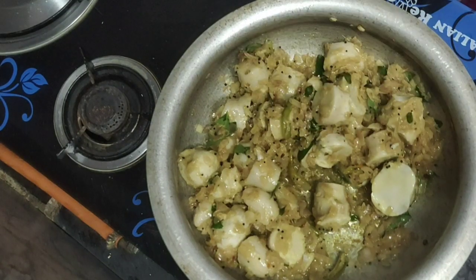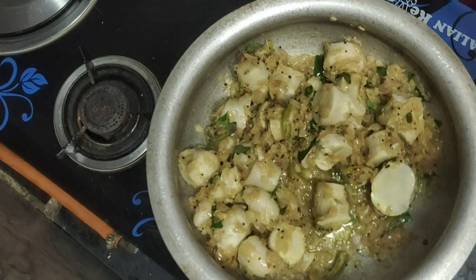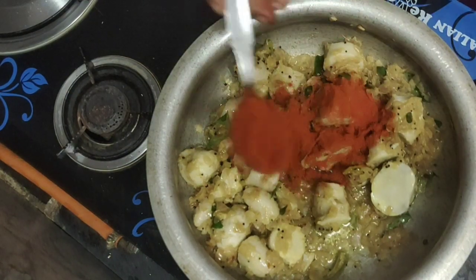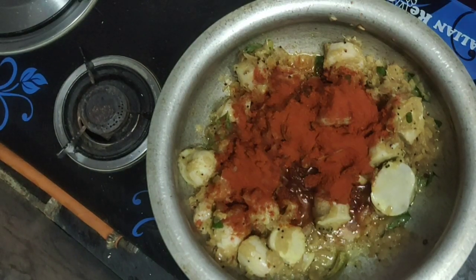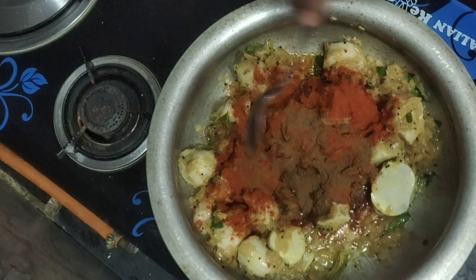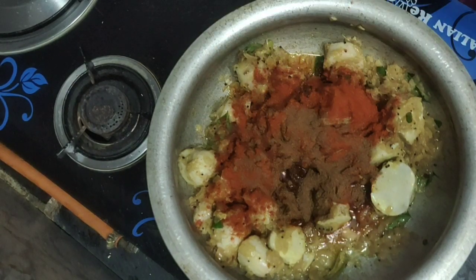Add the spices on the sides, add the spices in the pan. Add 1.5 tablespoons of chili powder.